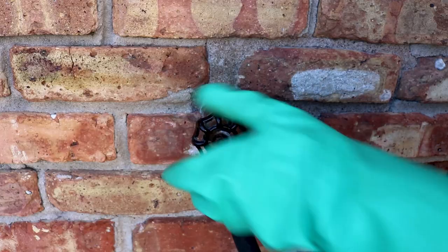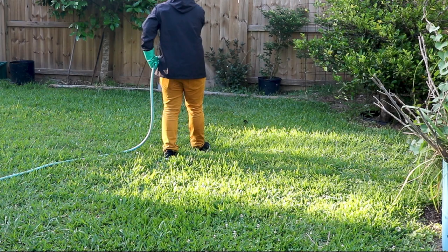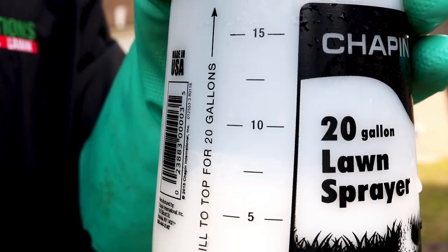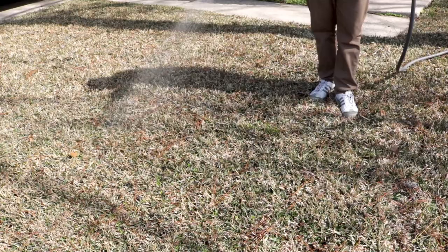To spray, push forward on the control valve. To stop, simply pull the valve back into the off position. To treat lawns, simply broadcast all of your product evenly throughout the entire treatment area. As you spray, keep an eye on the reservoir to make sure you don't run out of product too soon. Once you've distributed the solution, water your lawn with about half an inch of water to further drive the product down to the turf's root zone.